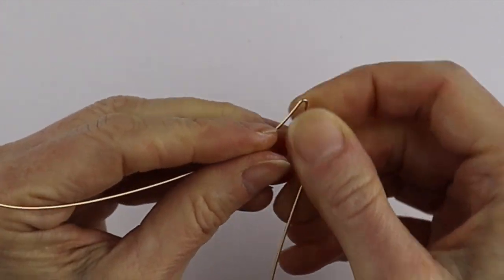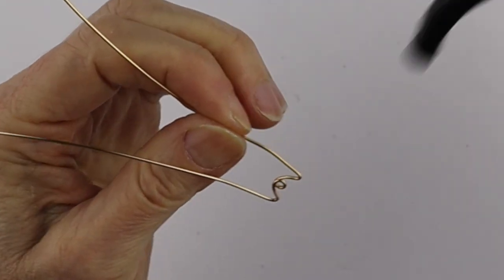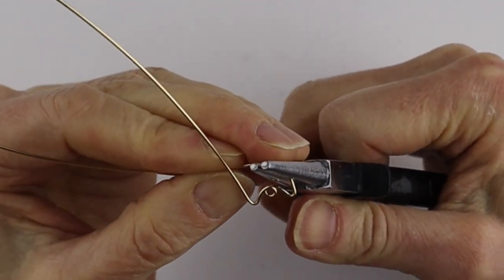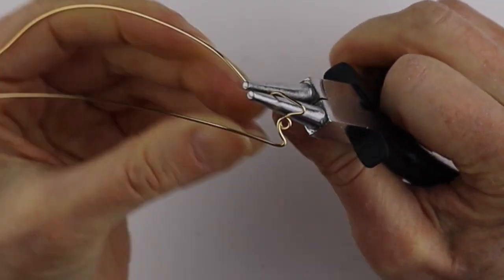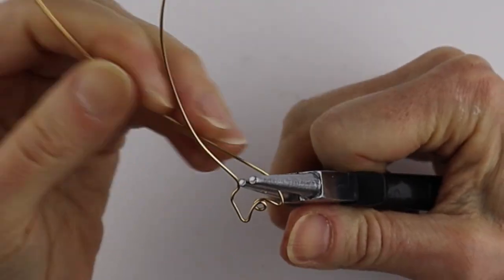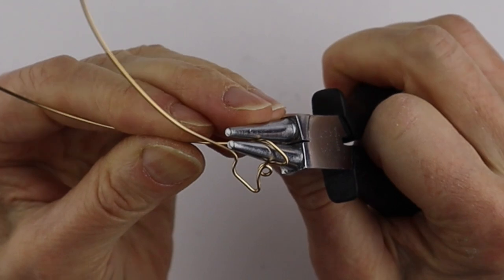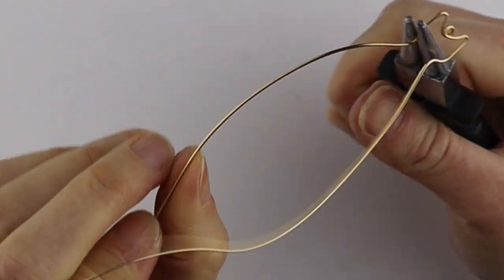From there you want to form the face, so we can use our round pliers — you can also do it by hand if you prefer. We're just going to bring this one in here and then bring it out, making a sort of roundish body. Bring this one in a little bit and then out on an angle, bringing it down like that.